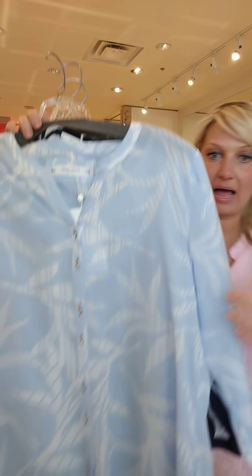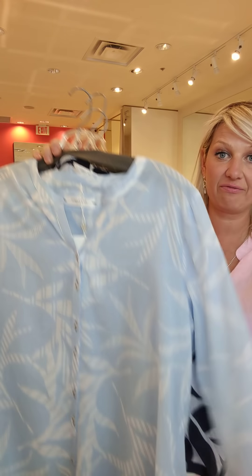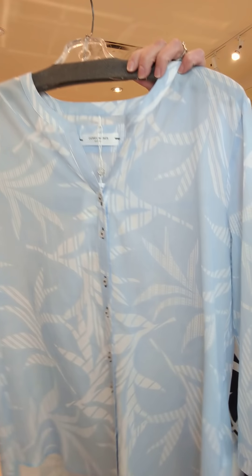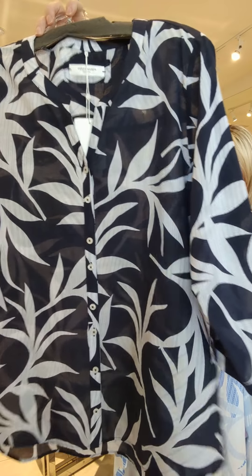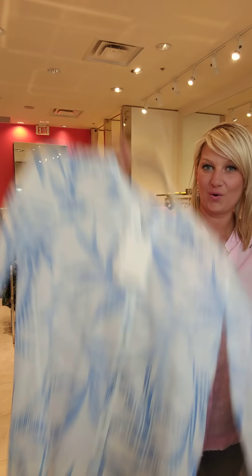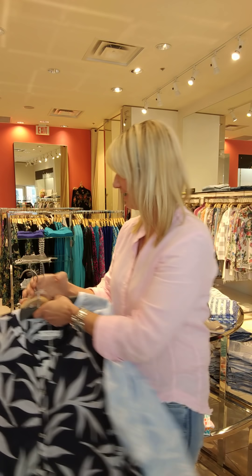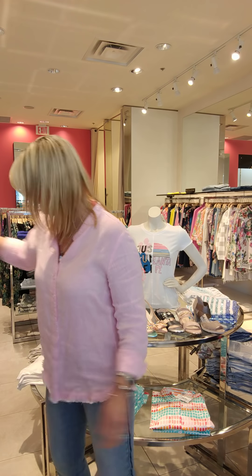In the very lightweight cotton foil, we got in these blouses from Jerry Weber — three-quarter sleeve, great for covering your arms. We have the baby blue with white, and these are light as anything; great for very hot weather. Navy with the blue. And then my favorite — the white with the bright blue. So, so pretty. Again, lightweight, very good for the hot weather that's coming — we're hoping!